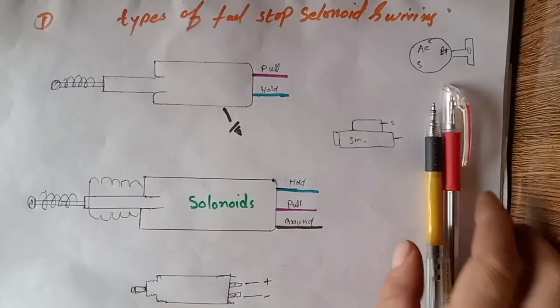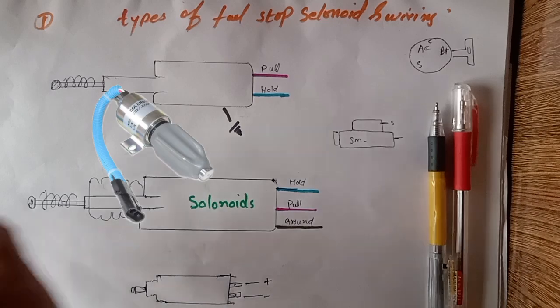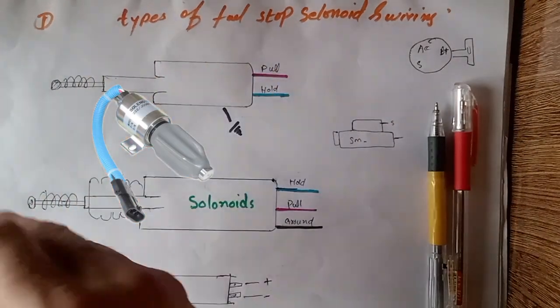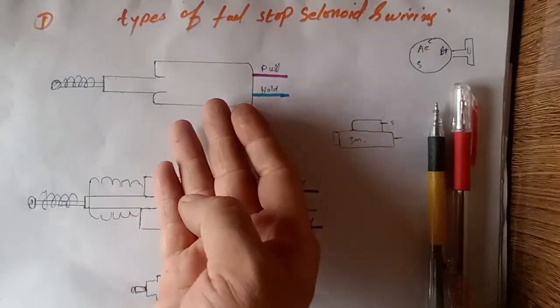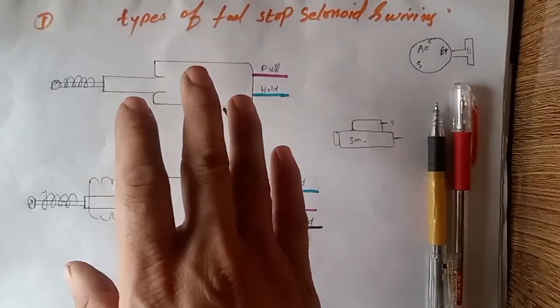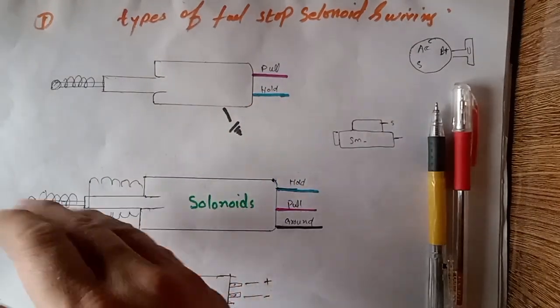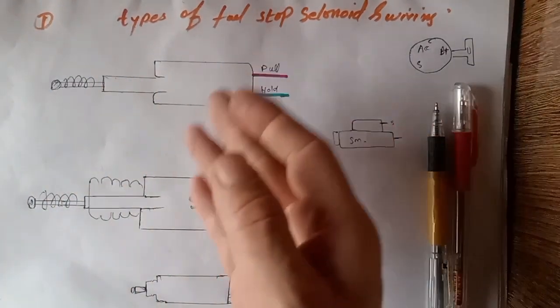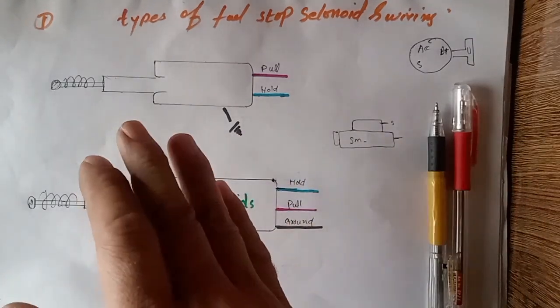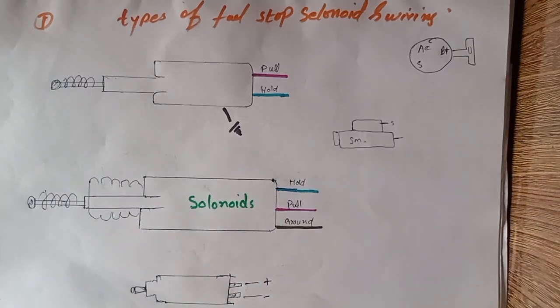Hi and assalamu alaikum, welcome back once again to Technology Information Channel. Today in this video we are going to explain the types of fuel stop solenoid. We have three kinds of fuel stop solenoid: two-wire, three-wire, and two-wire variants. If you want to know how to rewire this fuel stop solenoid and understand the circuit, complete details are in this video. A small request to all newcomers — if you are first on my channel, please subscribe and hit the bell notification to get more updated videos.